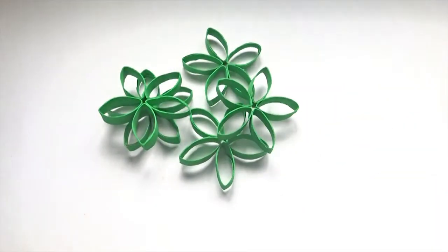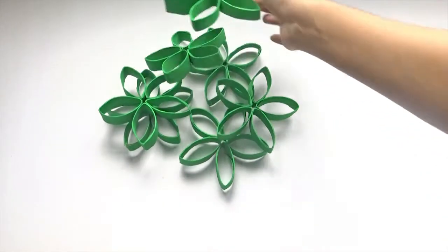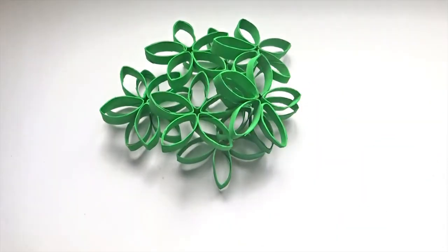You'll need to make a bunch of these. The bigger the wreath, the more you'll need. I found that 9 was just about the right size.